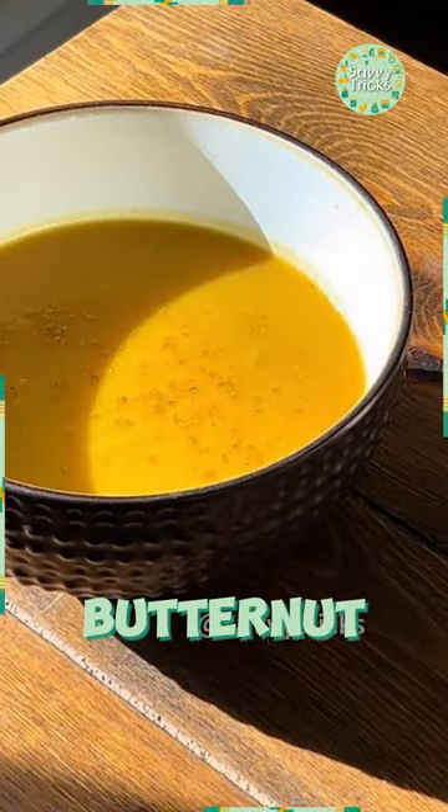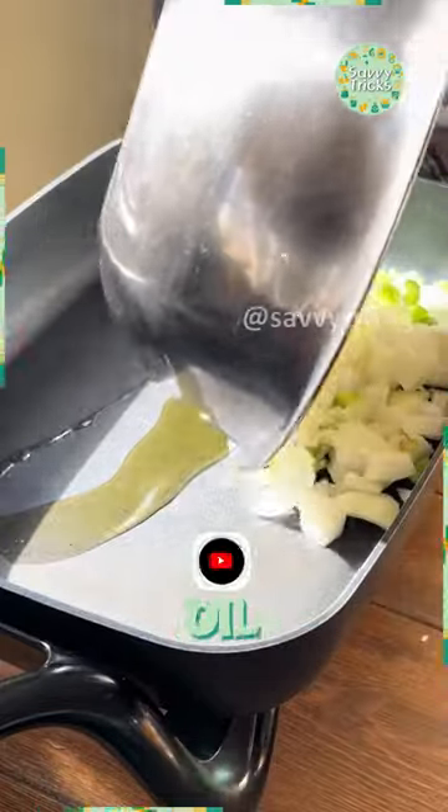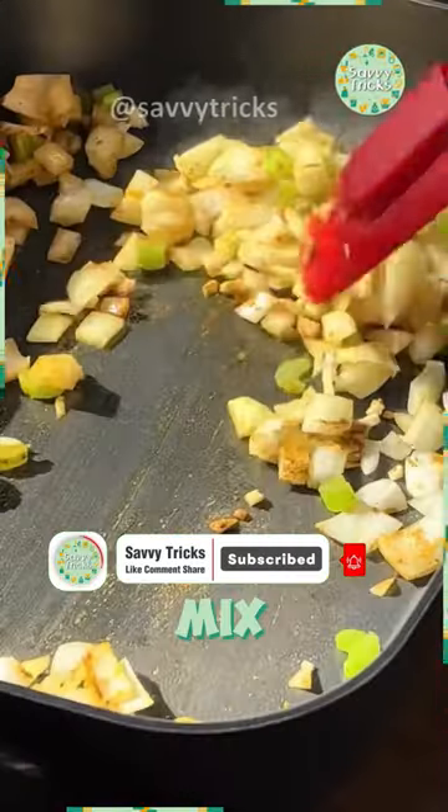Today you will learn how to make butternut squash and apple soup. First, take a pot and add oil. Then add onions, garlic, celery, basil, and curry powder. Mix it.